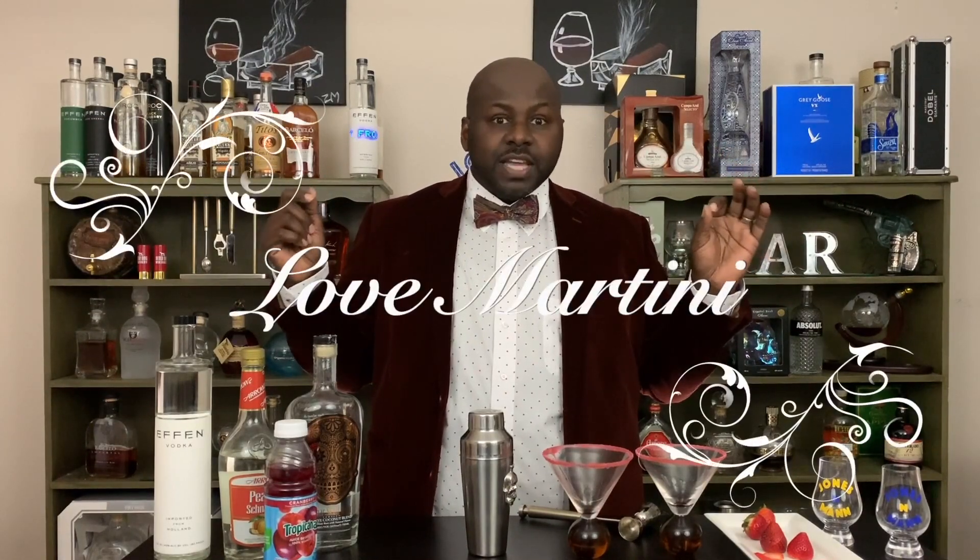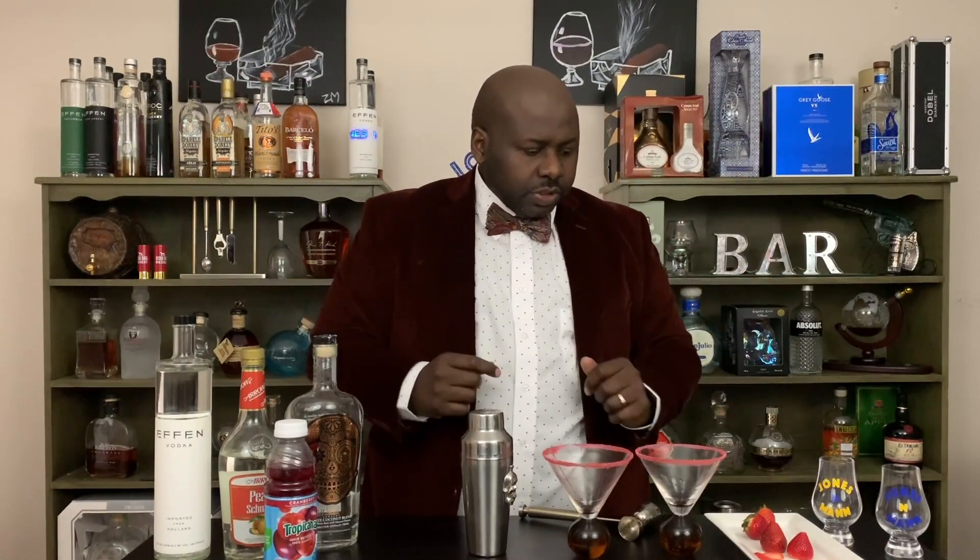Let me slip into something a little more fitting for the occasion. Much better — more fitting for the occasion. Let's get started on this love martini.